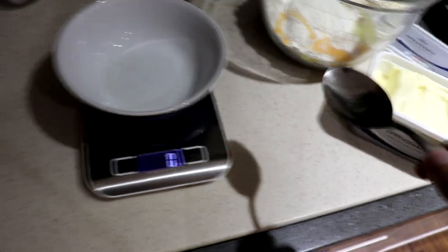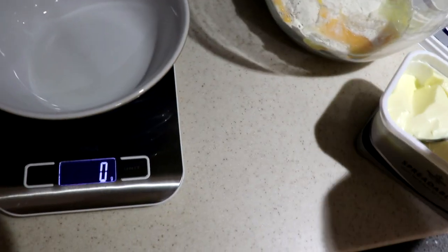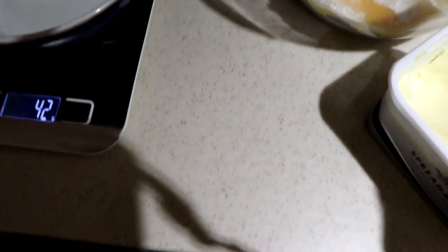I'm pretty sure it said we need like 85 grams of butter, and I have no idea how much butter weighs, so I'm just going to get a good old scoop and wipe it in. We need two big old scoops of butter.